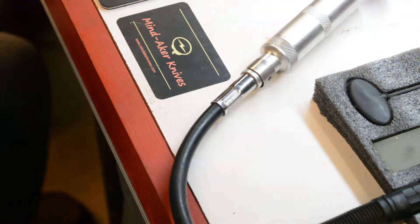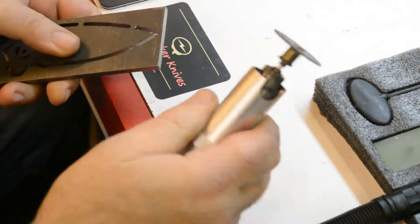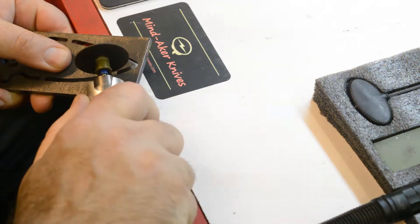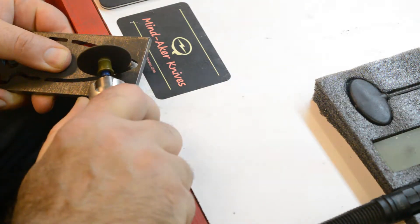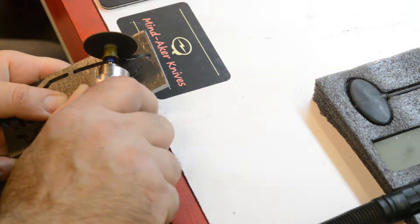After CNC'ing the parts, I have to release them from the raw stock using tabs — I have to cut these tabs off. I use a flex shaft Dremel-type tool with a cutoff wheel that I got from Grizzly.